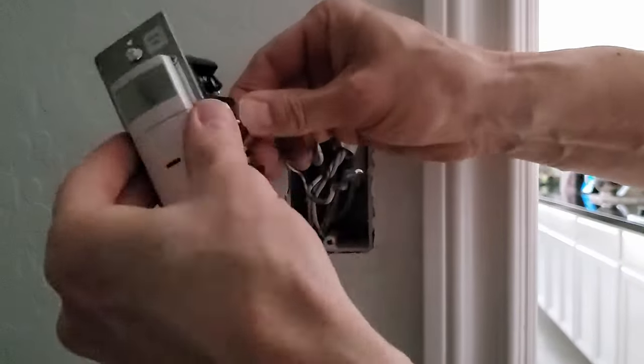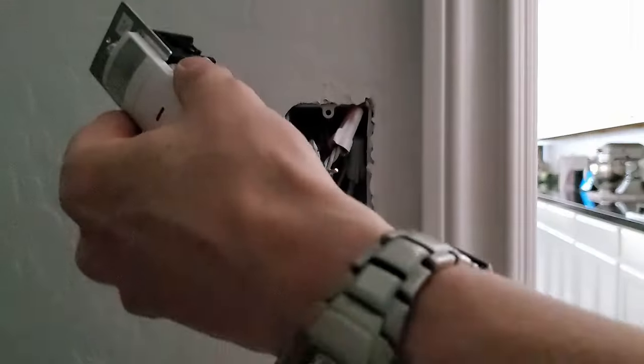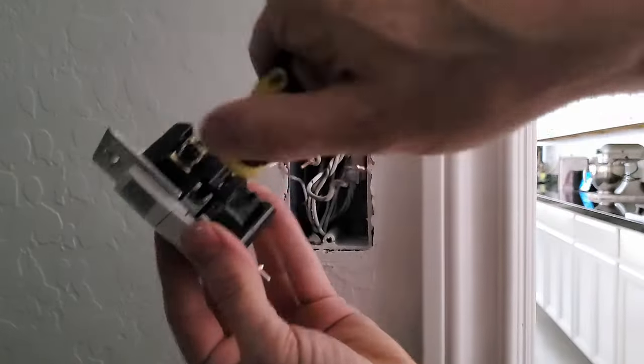Insert the gold ground wire into the slot. Tighten the green screw until the wire is firmly attached.